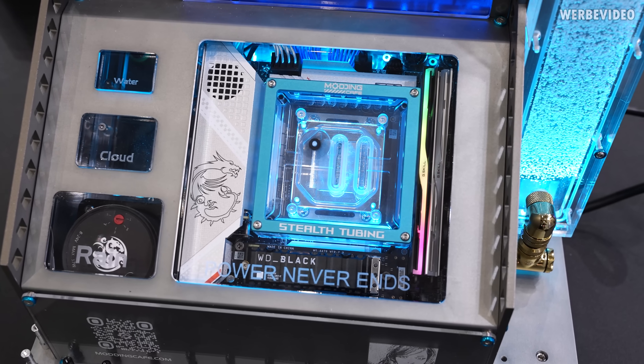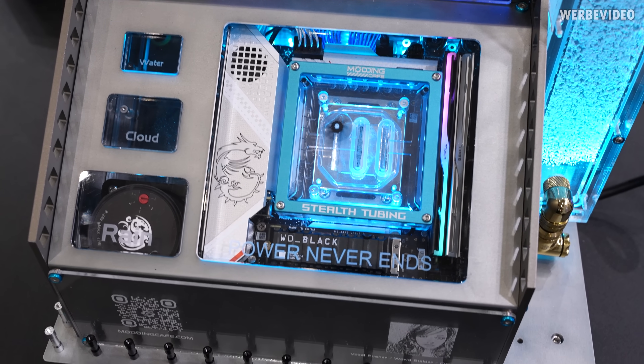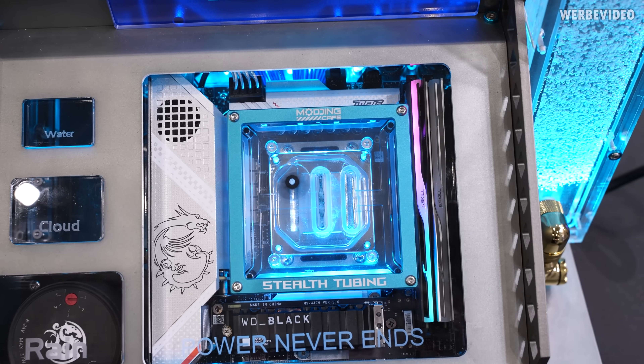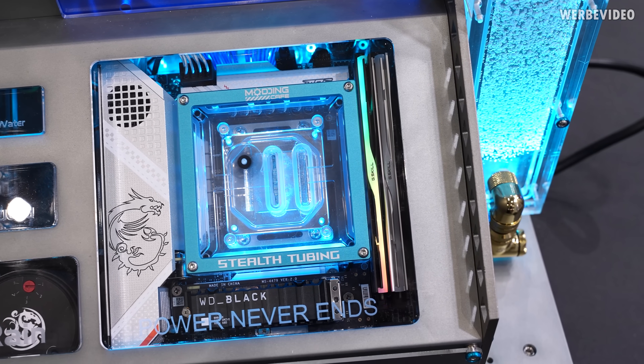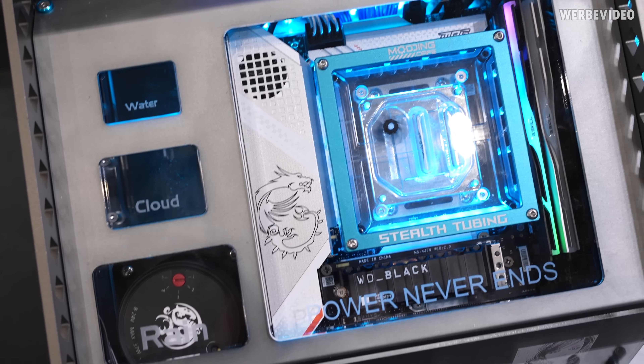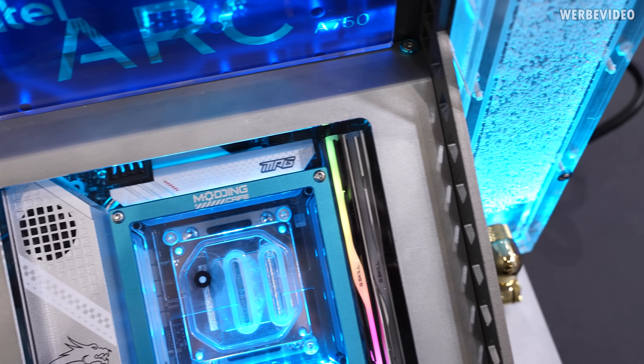But from my perspective, what's most exciting is this CPU cooling block. If you pay attention, you'll notice you cannot see any kind of tubing. It took me a while to figure out how this block actually works. I was like, how does water flow through there — where does it come from? Looking here, here, or here, there's nothing — no connection, nothing.